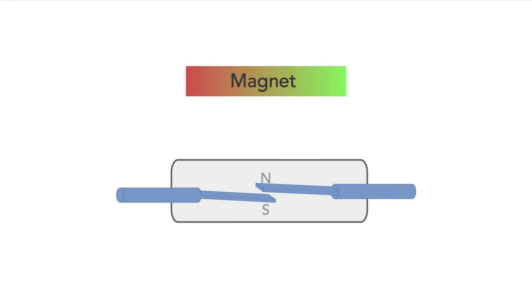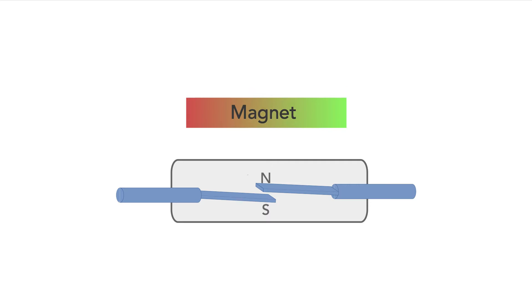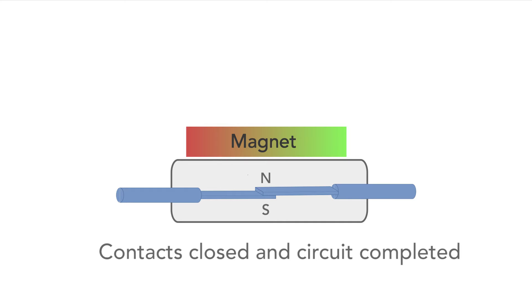When a magnetic field is applied, the reeds become magnetically orientated to the field, making the two ends of the reeds opposite poles. Accordingly they become attracted to each other, and when the external field becomes sufficiently strong, eventually the attractional force will draw them to each other, closing the contact and making the circuit. That's the basic reed switch.